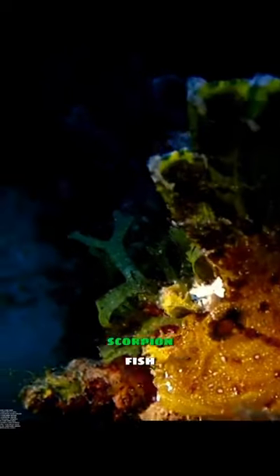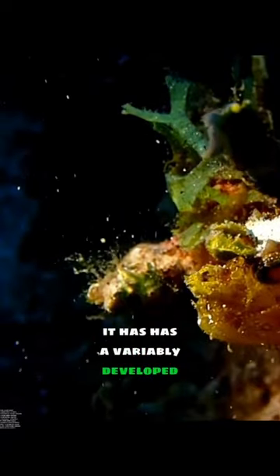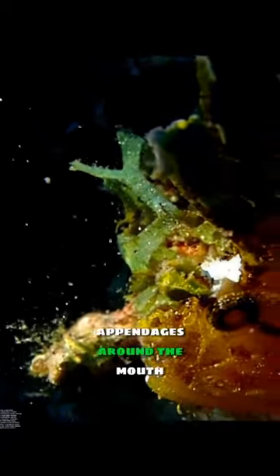Interesting facts about leaf scorpion fish you must know. The leaf scorpion fish has a very compressed body and a snail-like dorsal fin. It has a variable, developed kind of fine appendages around the body.